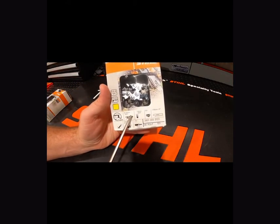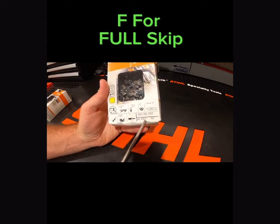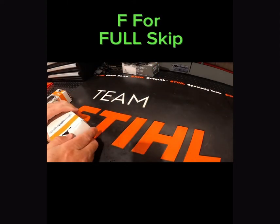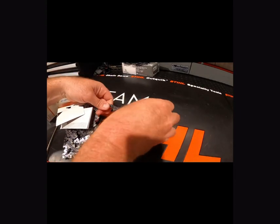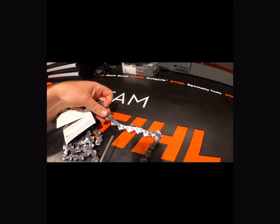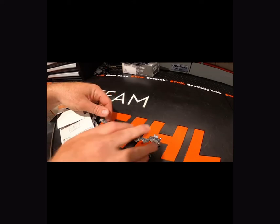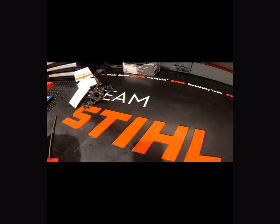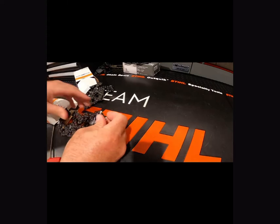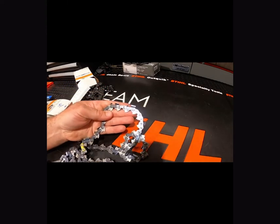Here's a second .404 chain — if you notice at the bottom there's an F, which stands for Full Skip, meaning that every other set of teeth is missing on the chain. I'll pull them out of the box and show you the difference in the two styles. Notice a set of teeth missing between the other two sets of teeth — that's going to keep the chain moving faster, pull out chips faster when you're cutting, and reduce drag. This is going to be your Rapid Super chain without the Full Skip — notice how it has that extra set of teeth in between.